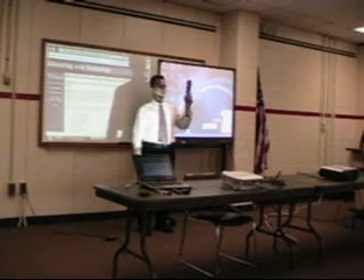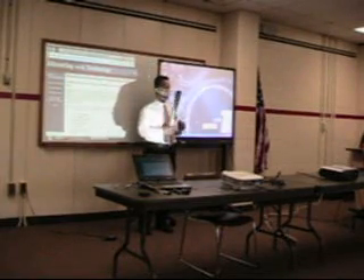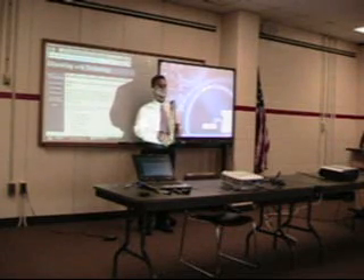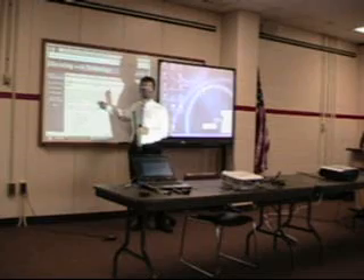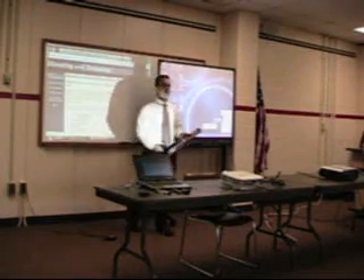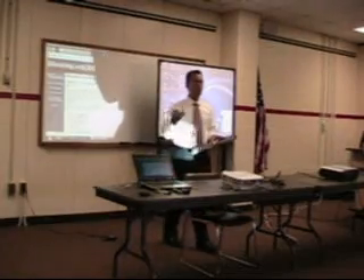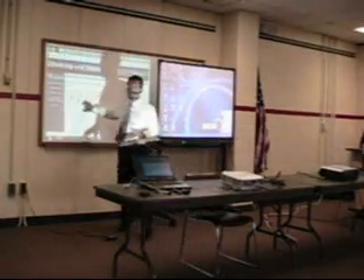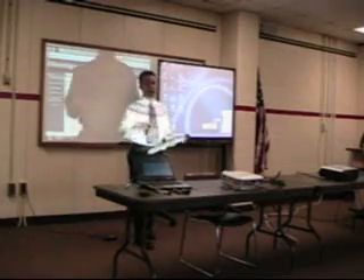The major difference between the Mimeo and the smart board, obviously, is the size and portability. It's going to use a different type of technology to turn this regular white board into this. This Mimeo will work on anything — it will work on a table, it will work on a wall, it will work on a piece of glass, it will work on a white board ideally. It will even work without a projector.